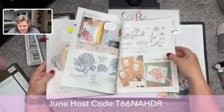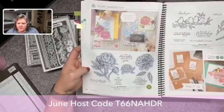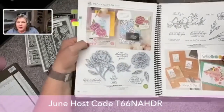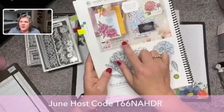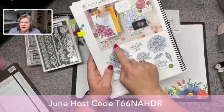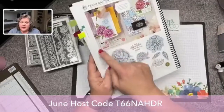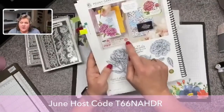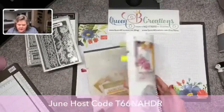This is the stamp set that goes with it, and of course it's got some dies. You have to keep an eye out for these little 'save 10%' things because they're a little bit hidden in this catalog, but they even carried over some of the bundles that were in our last catalog and continued them at 10% off, so watch for those little symbols.